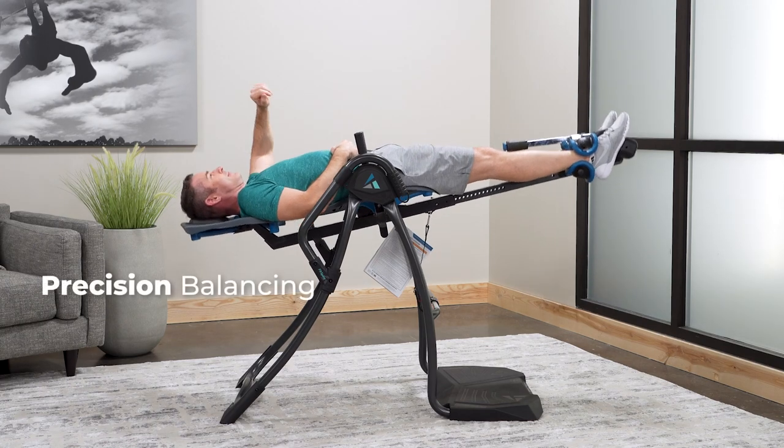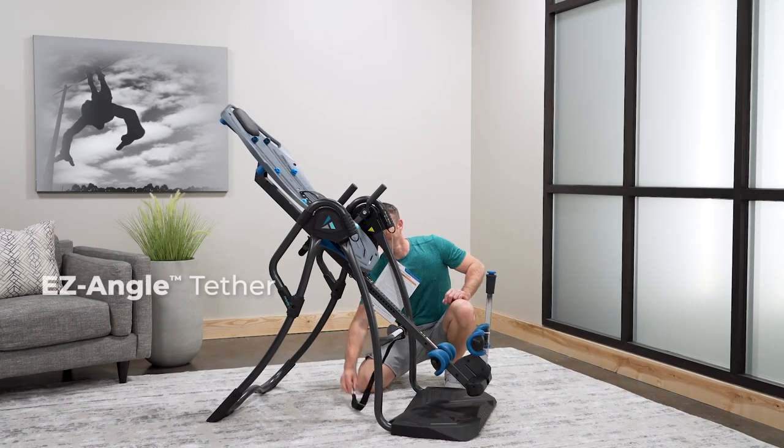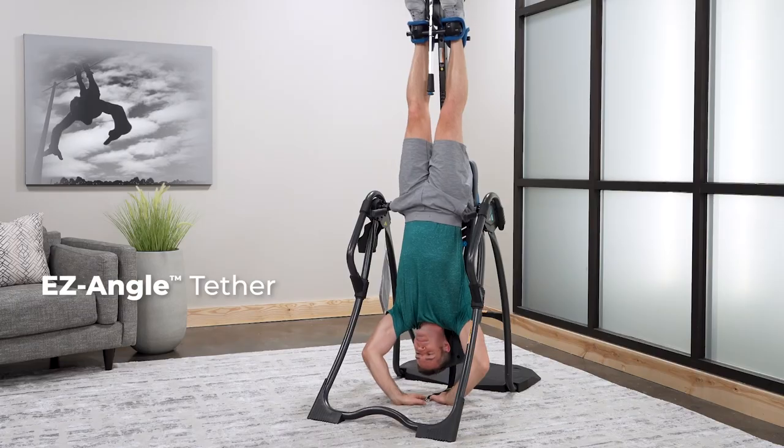Teeter FitSpine Precision Balancing lets you easily control the speed and angle of rotation. Pre-set your angle to 20, 40, or 60 degrees with the embroidered Easy Angle Tether, or remove the tether for secure full inversion.